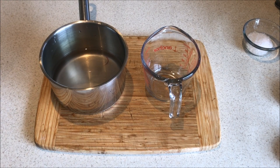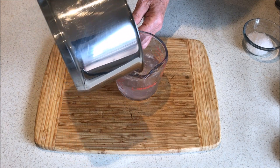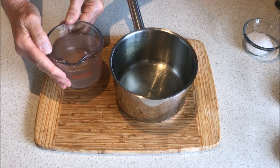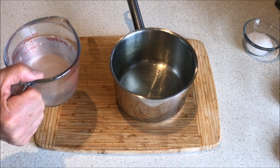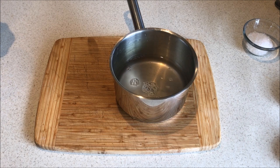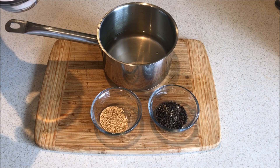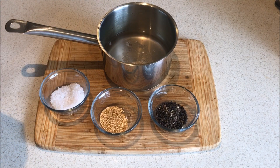Now we pour the brine into a measuring jug because we need to know how much volume of brine we've got. There are two cups of brine, so empty the brine back into the saucepan. We need to add two thirds of a teaspoon of salt for each cup of brine, so my two cups of brine require one and one third teaspoons of salt.